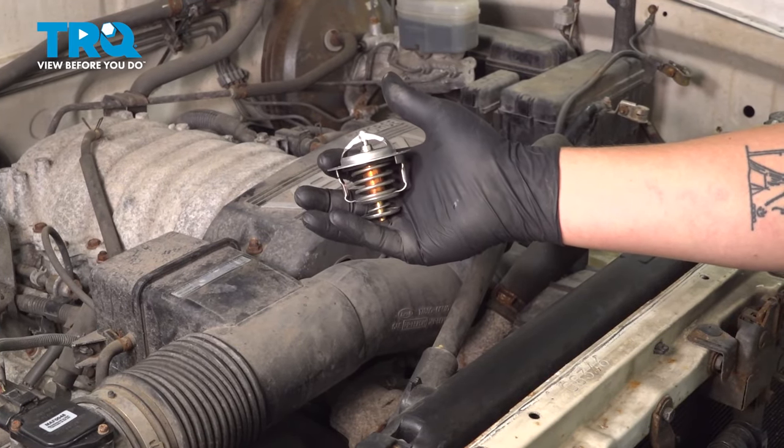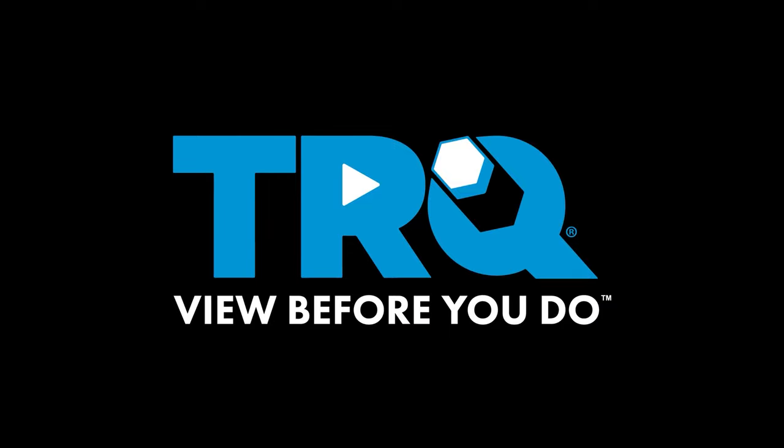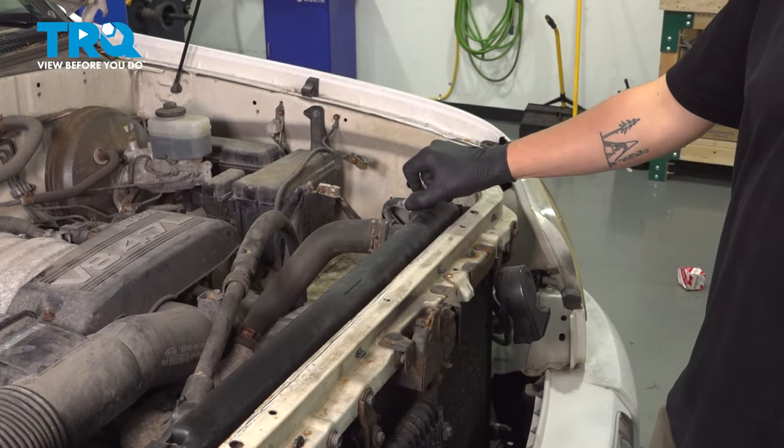In this video, we're going to show you how to replace the thermostat on your Toyota Tundra. Remove the radiator cap.